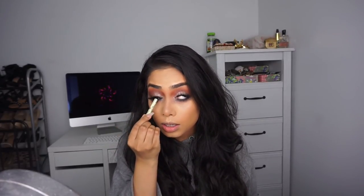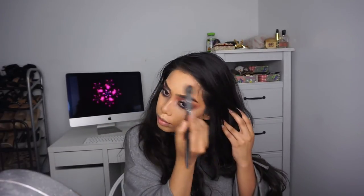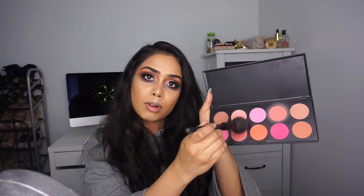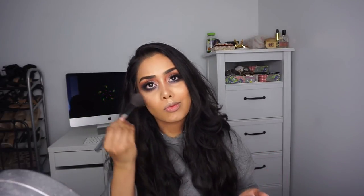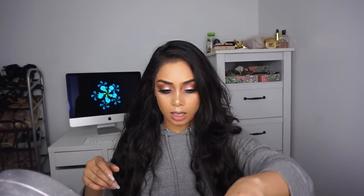I'm taking a black liner by Pixie and lining my upper waterline. I think we're pretty much done with the eyes. To finish up the face, I'm highlighting with the BECCA Champagne Pop highlighter using the Sephora number 74 brush. For blush I'm going into the BH Cosmetics 10 Color Blush palette and picking up a shade that's a kind of mauve tone. Then I'm cleaning up my contour with the translucent powder underneath.